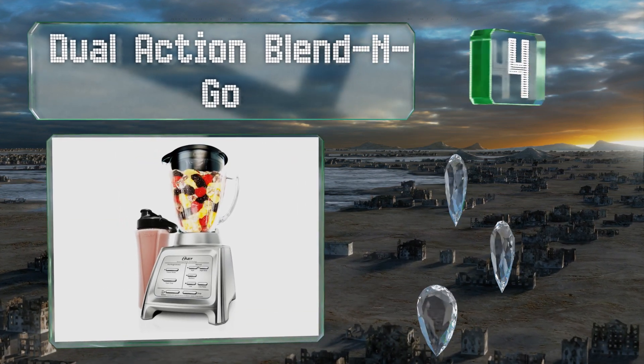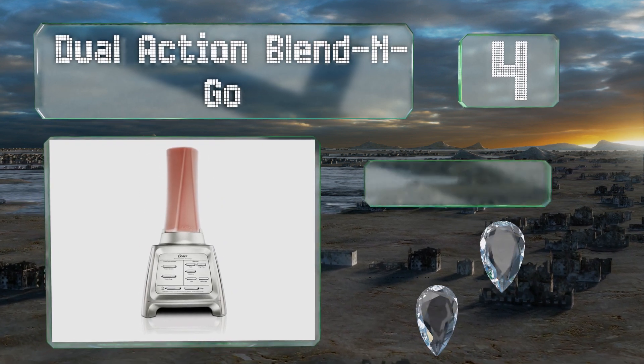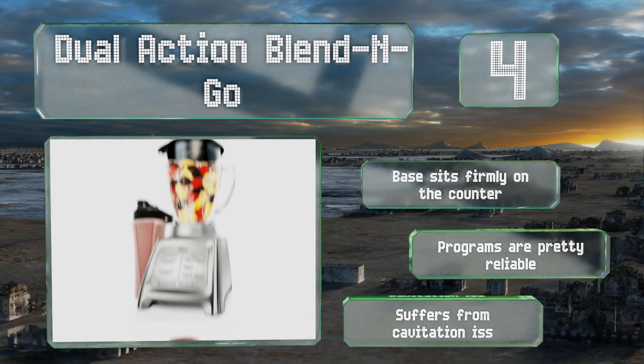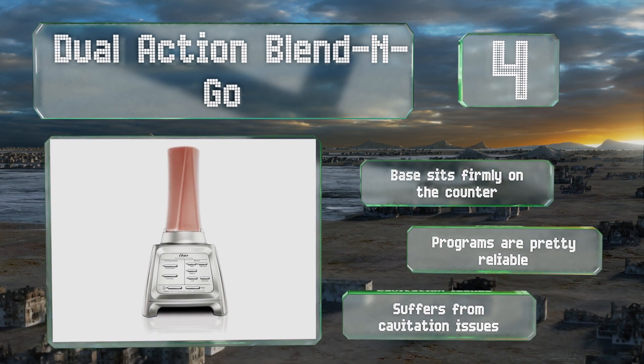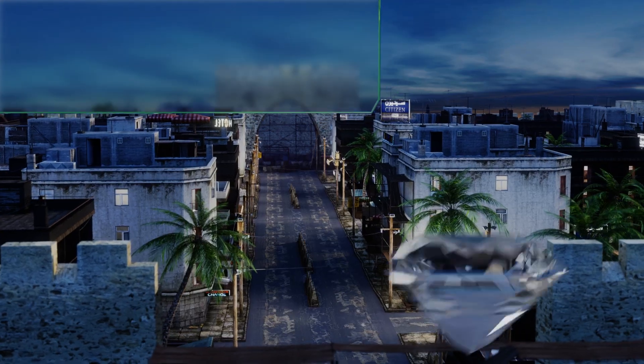At number four, the Dual Action Blender Ghost smartly combines the company's portable blending container with a device that can also utilize a full-size glass jug. That way you not only get an added bump in versatility, but if one of the two pieces is dirty you can use the other instead. The base sits firmly on the counter and the programs are pretty reliable, however it suffers from cavitation issues.